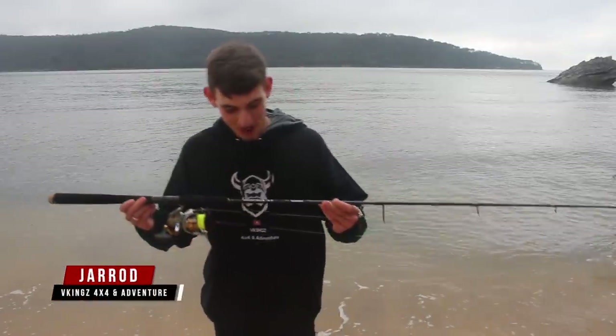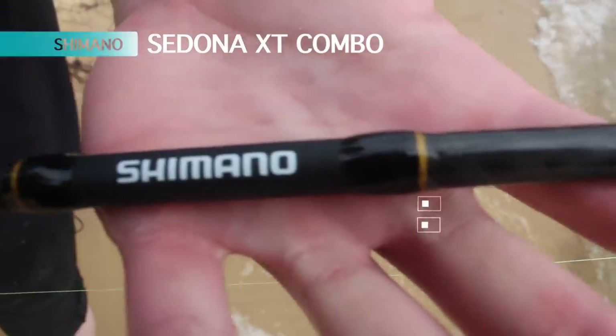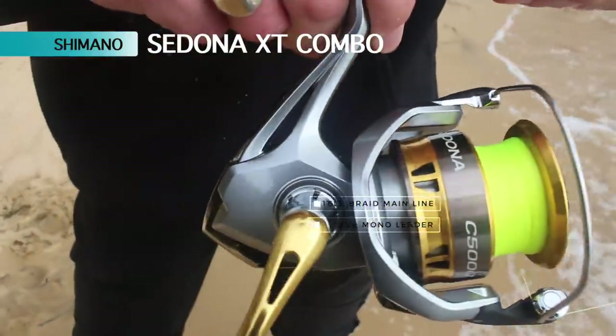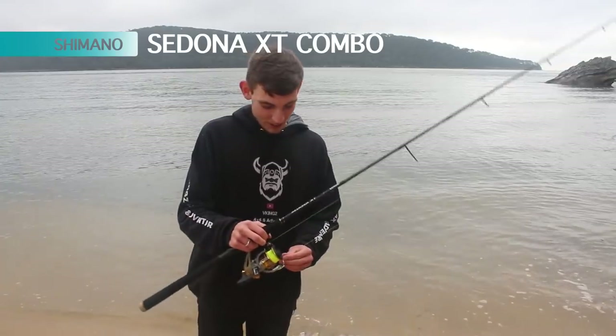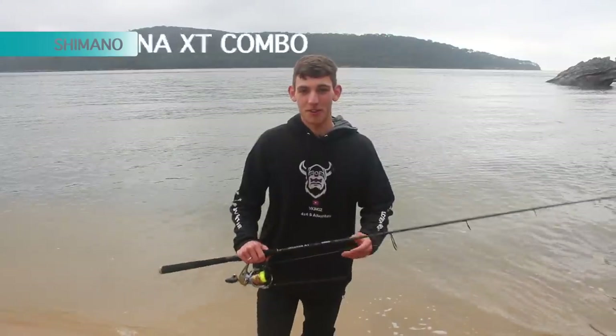Today I'm using the brand new Shimano Sedona XT combo, and today I've got 15lb braid, Shimano brand, and as my leader, a 20lb Jarvis Walker monofilament. And today I'm using the running sinker rig, and hopefully she does well.